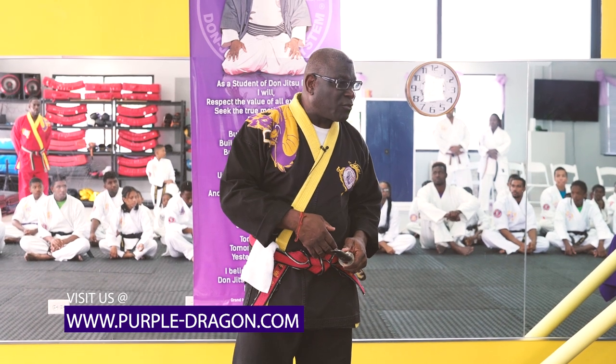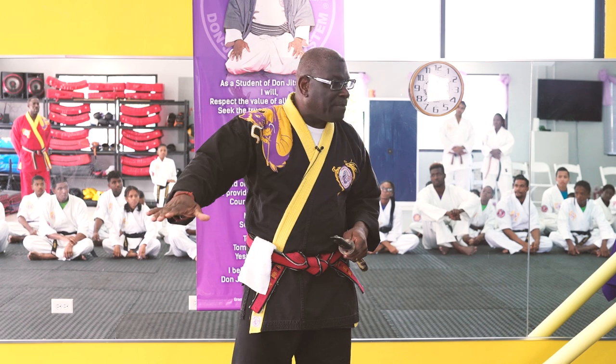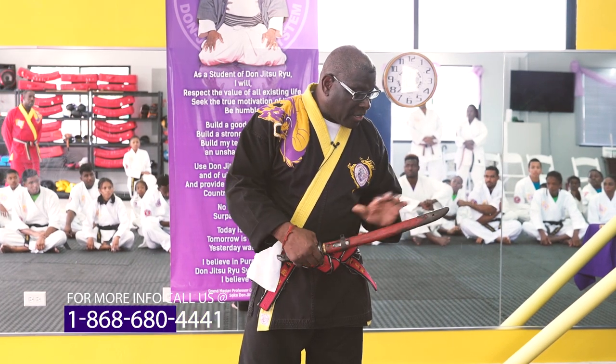Miyamoto Musashi was a great swordsman. He's the first guy to start fighting with two swords — one in the left, one in the right. This short one is for close-up fighting, while the longer one is for long range. And this one here is the same age as that one.